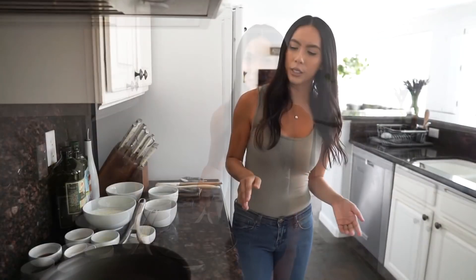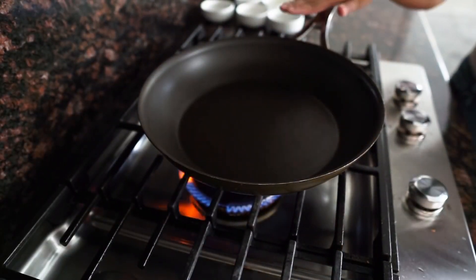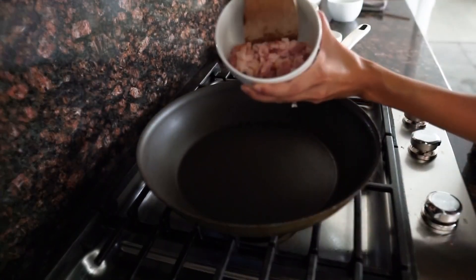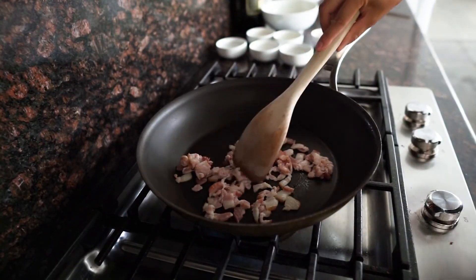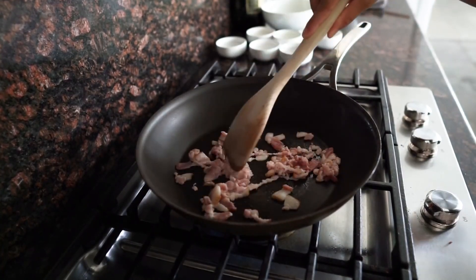We will cook the bacon first, then vegetables and eggs, and then we'll cook the cauliflower second. Turn your heat to medium and let your pan heat up for about a minute. First ingredient: bacon. Just let this cook all the way through.